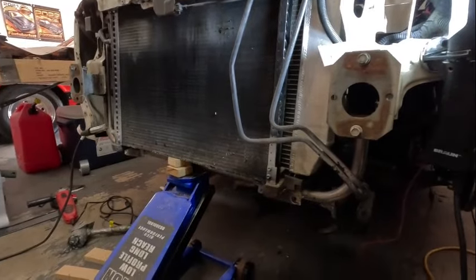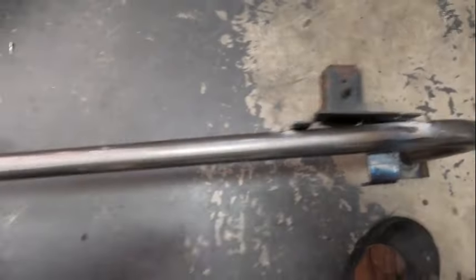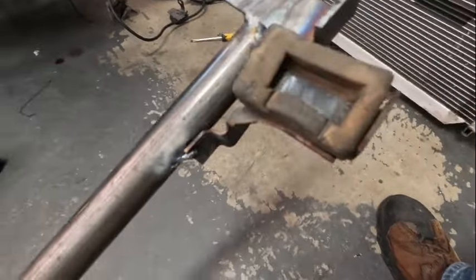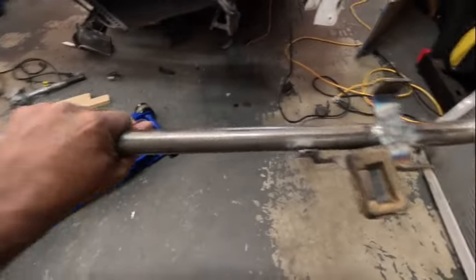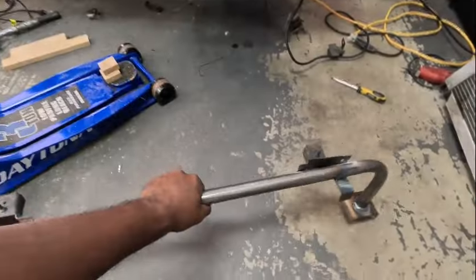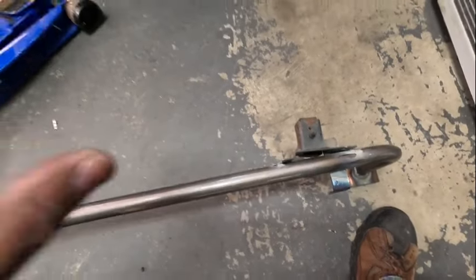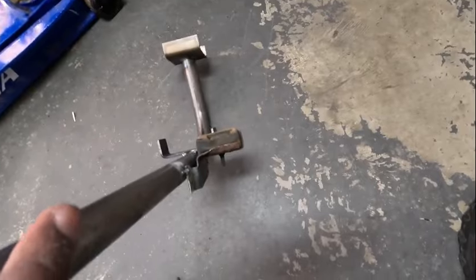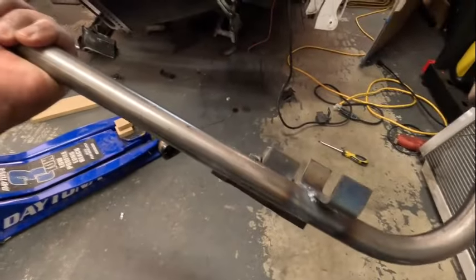Got it all tacked up now. I'm going to throw some weld right up under there on both sides and roll it over and do the same inside as well. I do have air conditioning in the white Fox so I kind of want to keep it - I think this will help. The tack weld is already holding pretty good. I'll do a little bit on the bottom, a little bit on the top so it won't warp or pull. Do a little on one side, a little on the other side so it stays evened out.